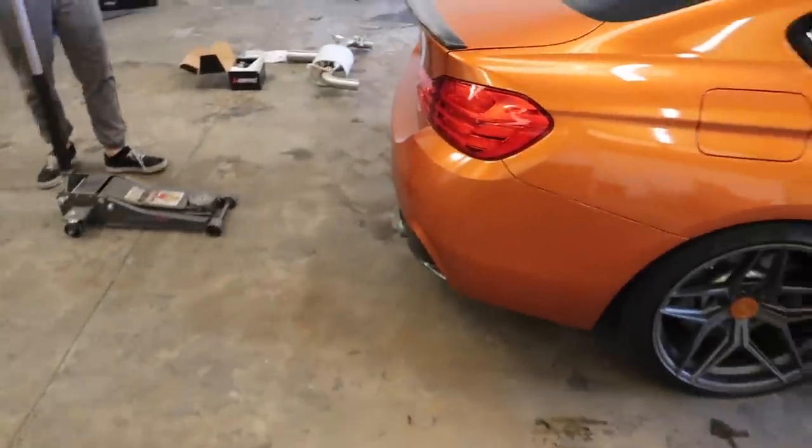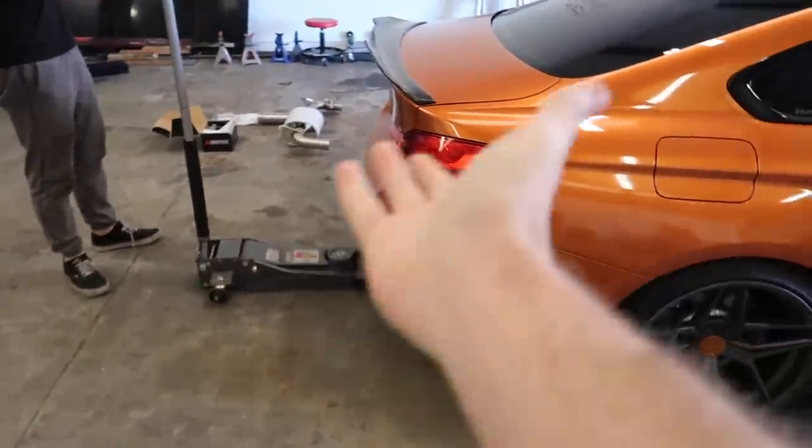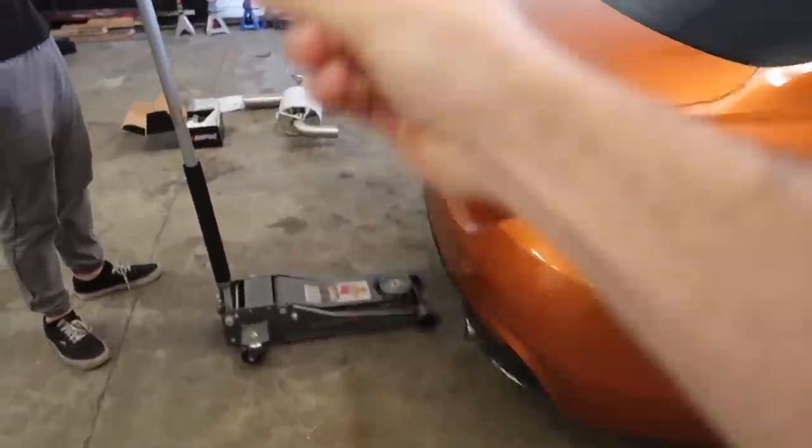I'm actually so excited to hear this because it's a twin turbo car. I think you can even hear the turbo spool even louder with just an exhaust mod — it's gonna sound insane. Going to jack up the car, I'll show you guys where to cut, and we'll show you guys the full process of how it all goes with Baltronic.